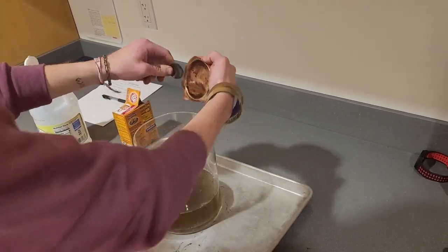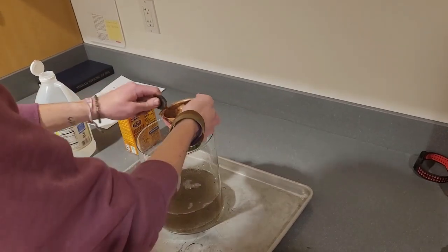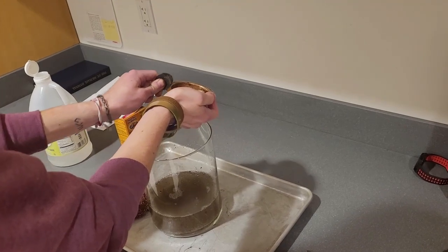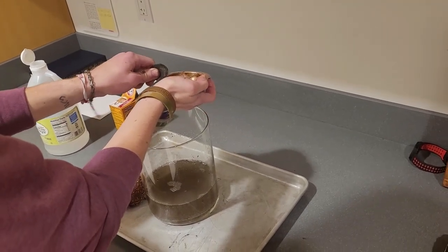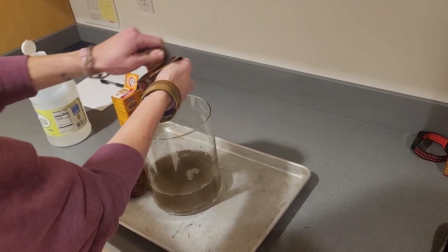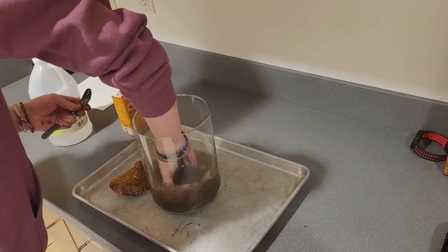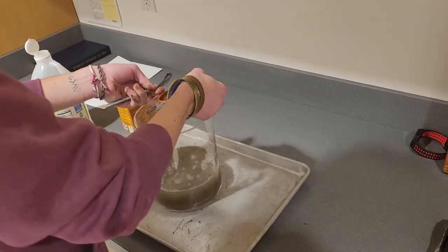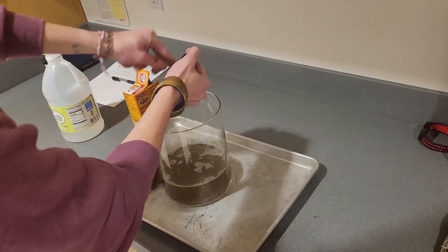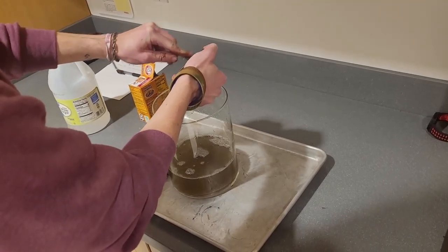Baking soda and vinegar are the best ways to clean anything — any mom can tell you that. I recommend only adults do this. If a child is very interested in learning how to do this, have them watch you, because there is fire involved and caution is needed.